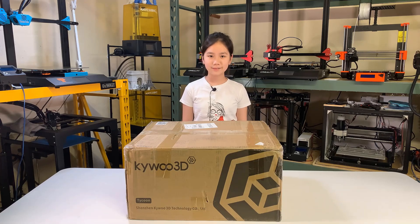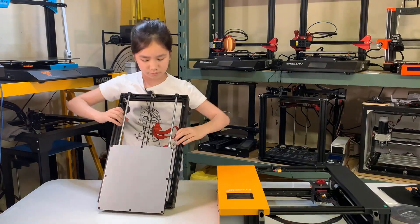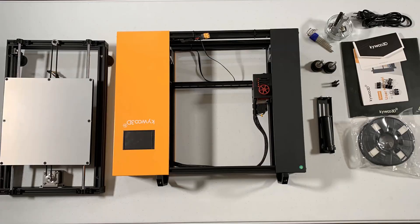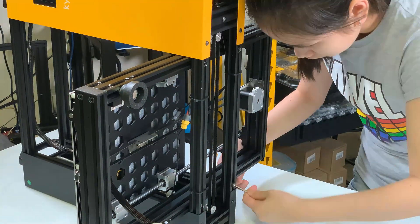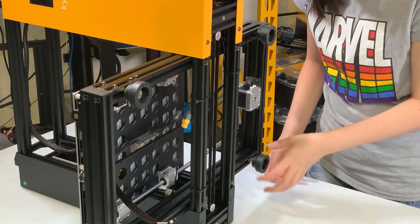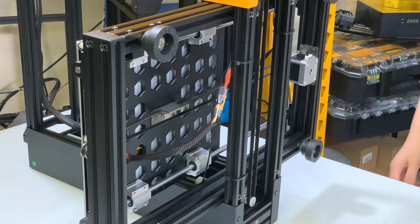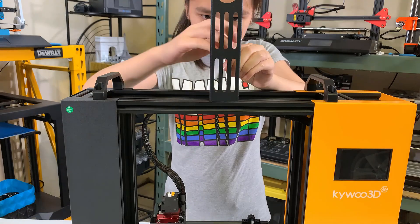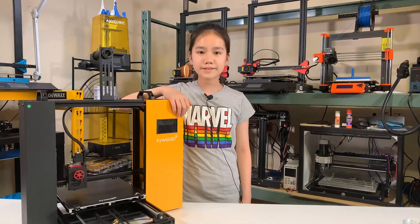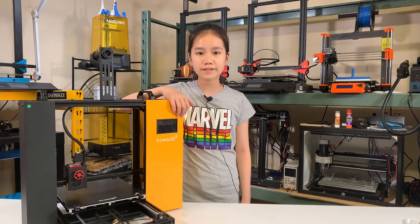Let's open the box and see what's inside. As you can see, there are only two main pieces and some parts. The assembly of this printer is really simple — just slide the base inside the frame, tighten the four screws at the bottom, screw on the two feet, connect the four cables for the heated bed power, heated bed thermistor, Y motor, and Y limit switch, then mount the filament holder. This is definitely one of the easiest printers to assemble — anyone can do it within a few minutes without even reading the user manual.